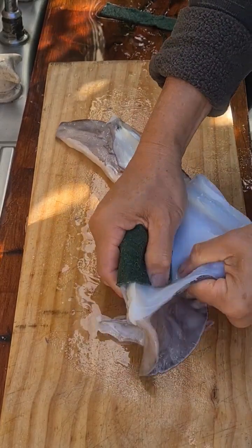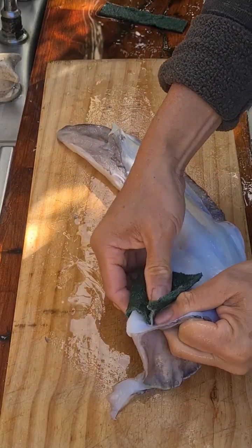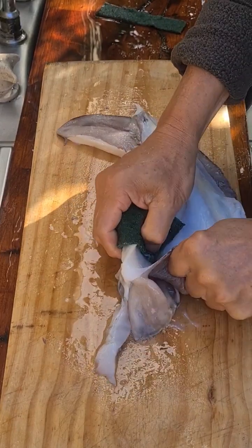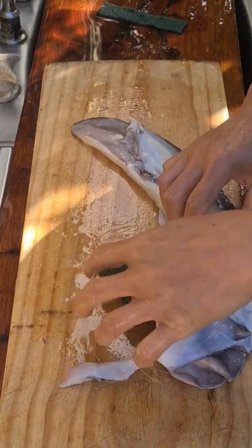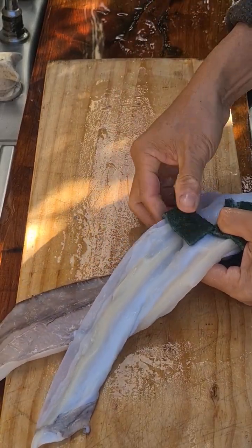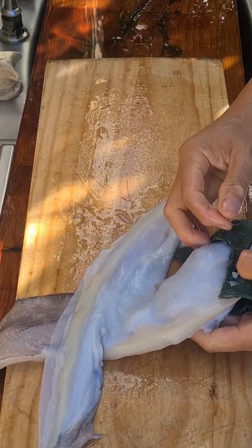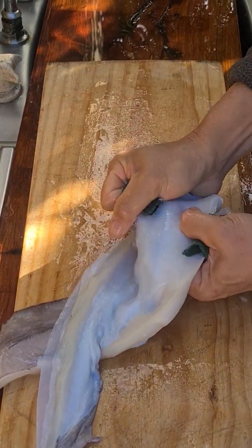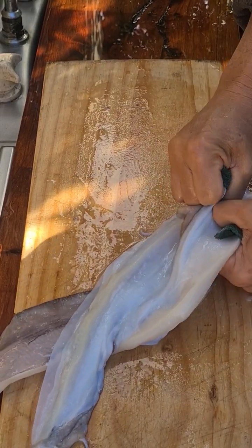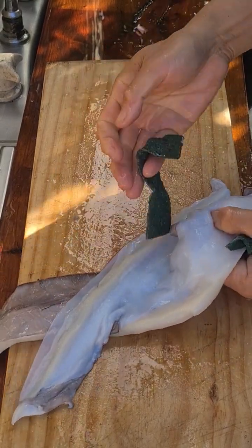For the other side, it helps if you have a cleaner cut for grip next to it — it probably helps to have a grip on the other side as well. It's a lot of work but it's worth it because cuttlefish is so delicious.